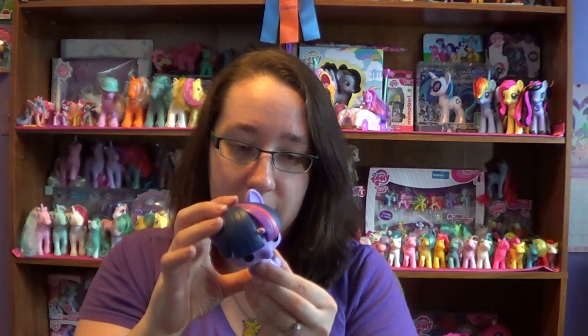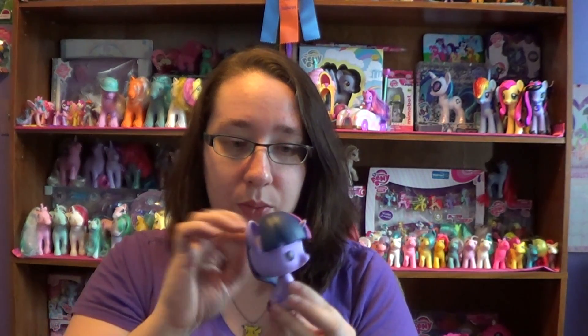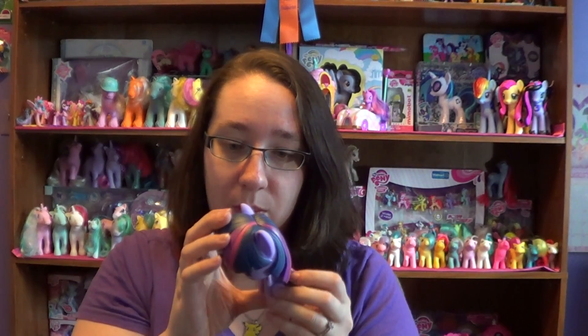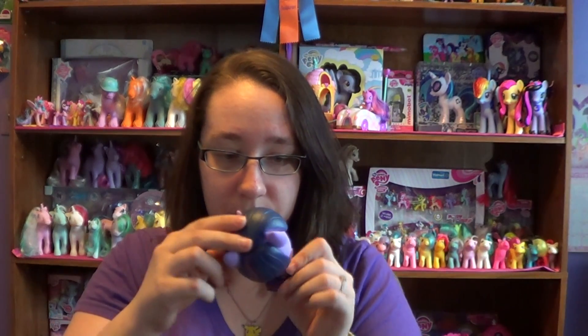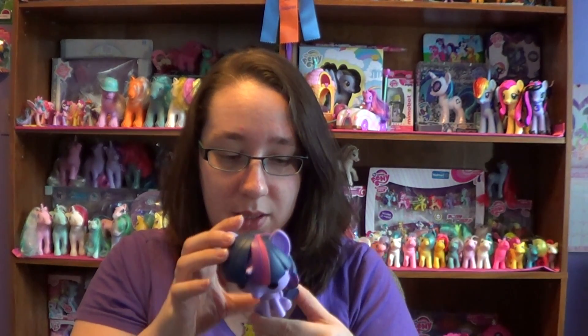So I'm just going to inspect her really quickly to see if there's any flaws. She has some paint issues on the back where it looked like they did the blue and then painted the purple and pink on top, so it's not very well done. She's got issues on the side where you can see the purple from the spray paint. She's got glue residue on her face, so there are flaws.